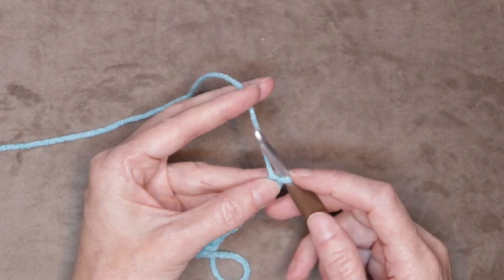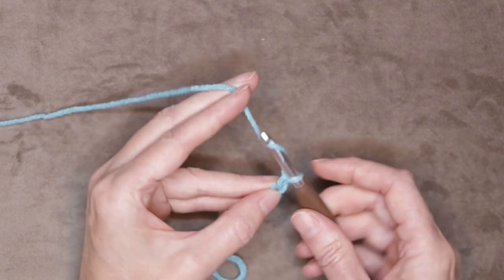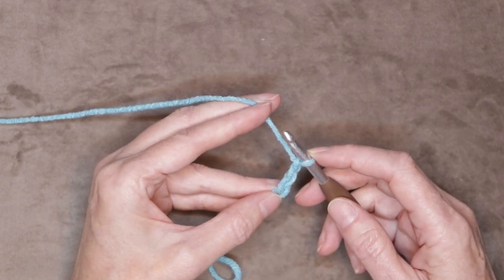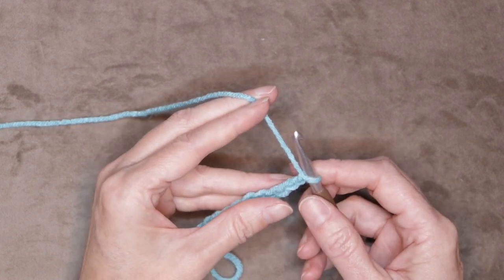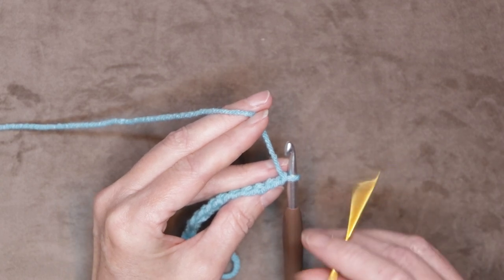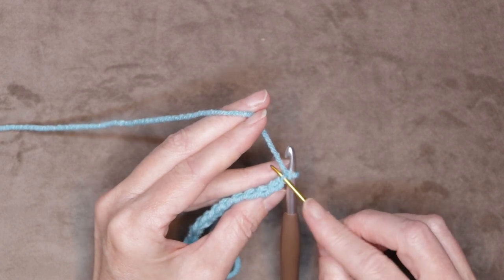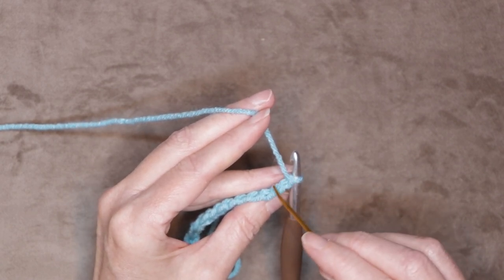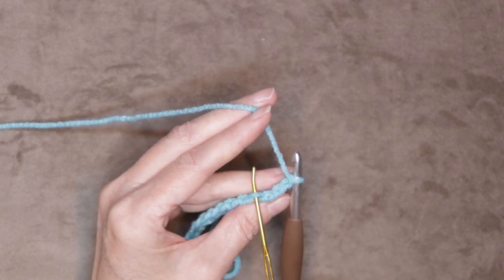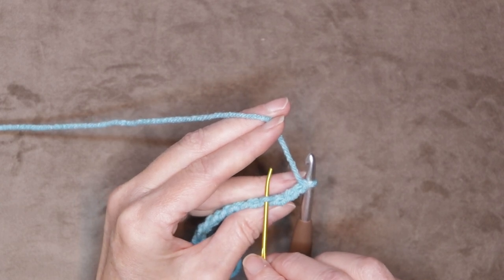Now we want to grab our tenth chain — the last one we did — just give it a little pinch, and we're going to chain three: one, two, and three. That chain three gives us the same height as our double crochet. Now we're going to roll our chain to the side. We want to look for those back loops. The first back loop is right underneath our working yarn, hiding down in there. There's one, two, and three — those are the chains we just made — and here is the fourth chain we want to go into.